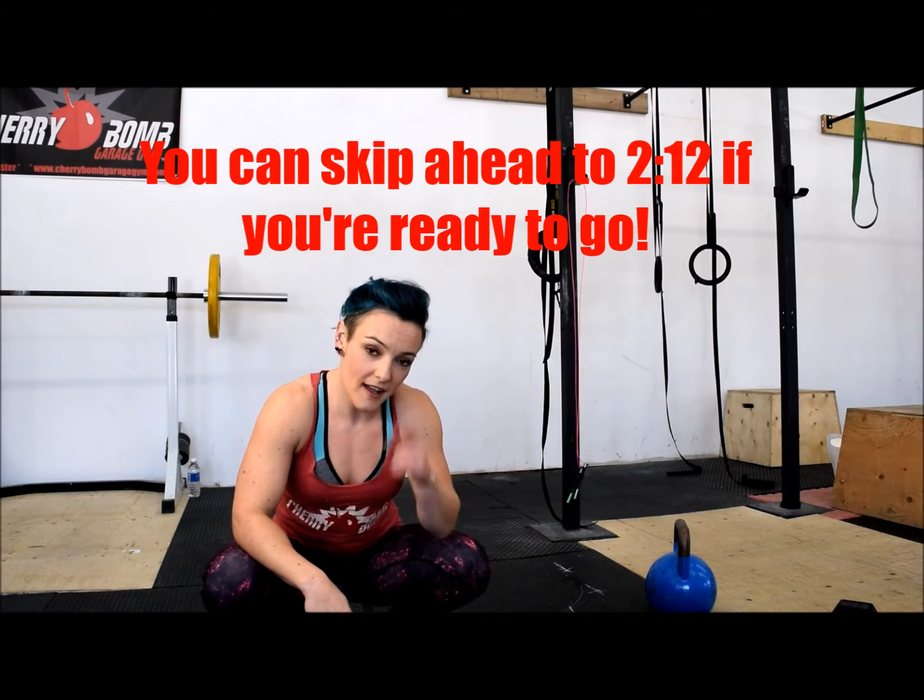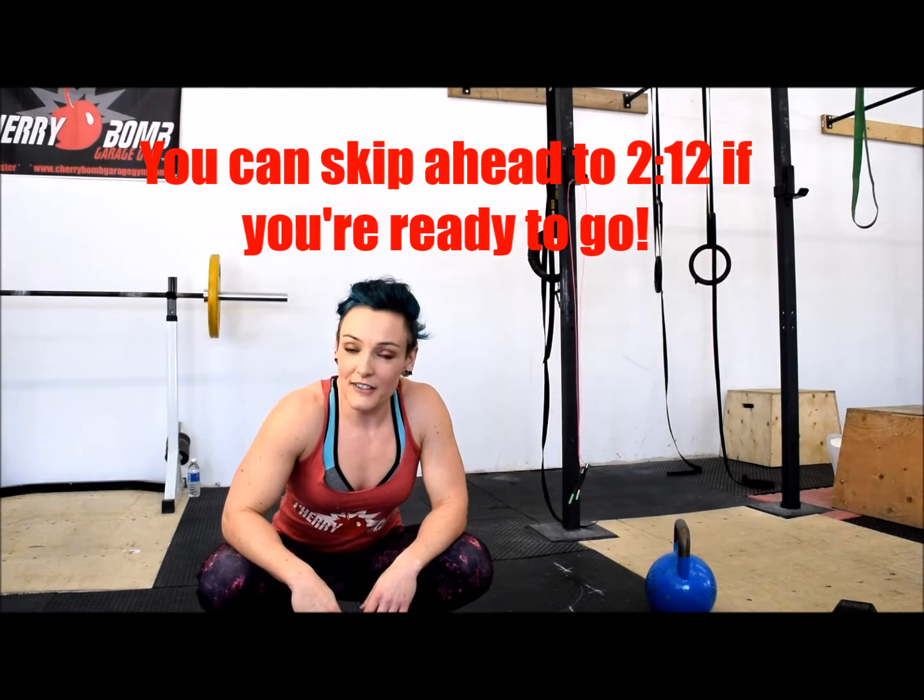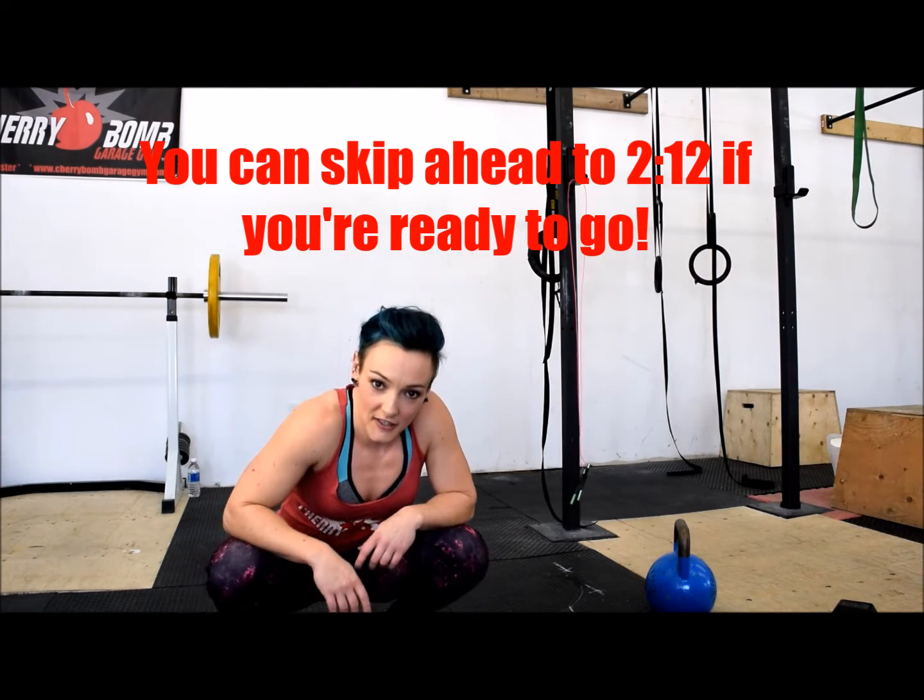If you don't have a kettlebell and if you don't have a jump rope, I'm going to give you some modifications. Let's go over those moves first.